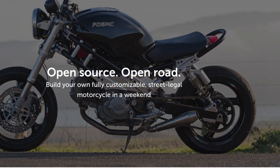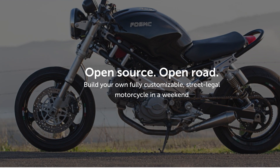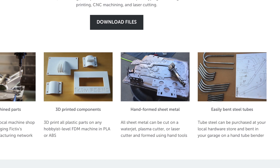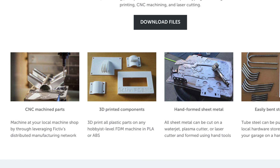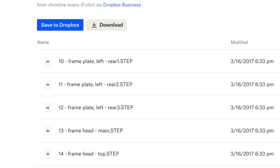I thought about designing this thing and either making the plans public or maybe even selling it, but I really don't want to run a business. I found this project online — it's called the FOM CS motorcycle project. It's an open source project where all of the engineering files and drawings are freely available. You can download them, take them to a machine shop, commission them to build all the parts, and with enough time and patience you can bolt that motorcycle together and ride it.